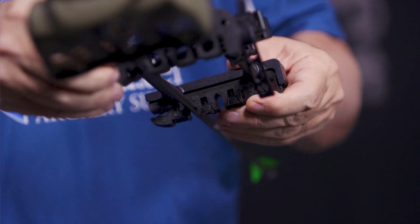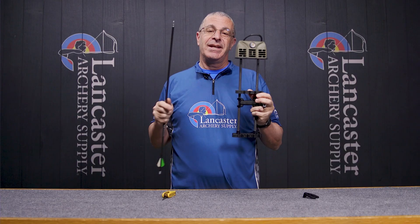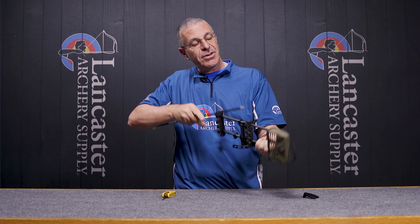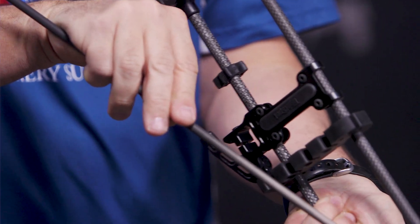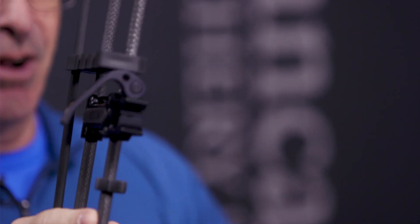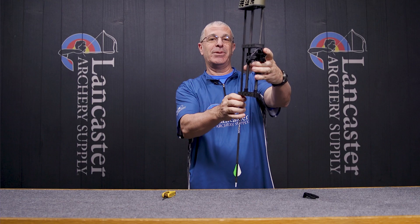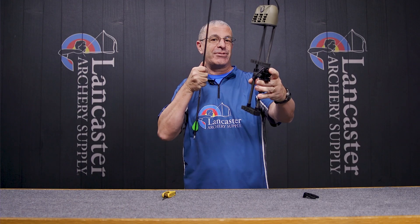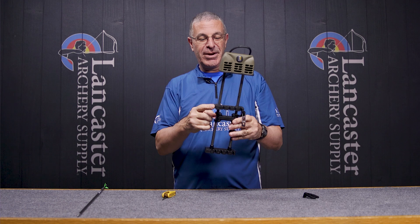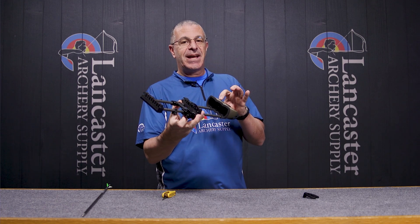Tight Spot does have, if you're going to have your quiver on the bow, what they call their quick draw attachment — this one right here. If I put an arrow in here, when I'm hunting and holding my bow, this is like a quick draw arrow because I just have to pull it straight back towards me to get it out. I don't have to go out to the side — straight back towards me — I can get that arrow out in a hurry. So that's a handy position for one of your arrows.